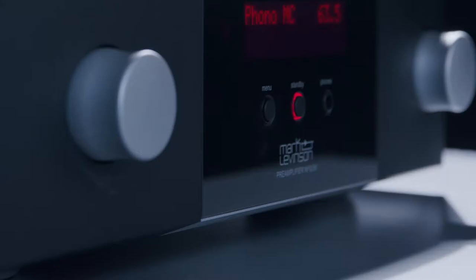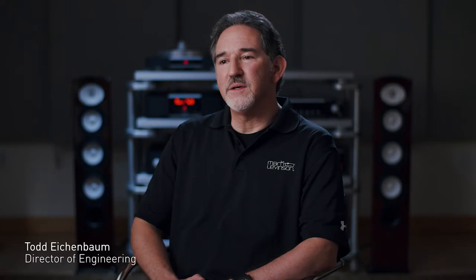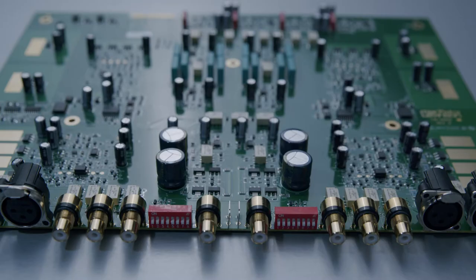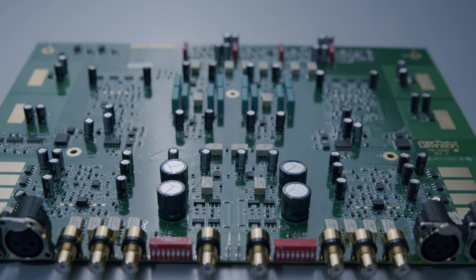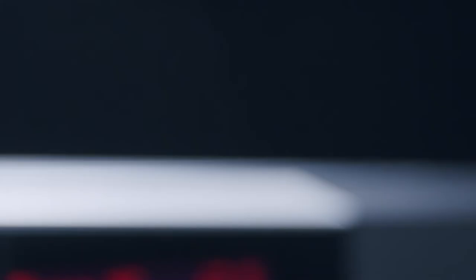The number 5206 is based heavily on the platform we developed for the number 5805 integrated. It makes use of the work we did on the design of the line stage and the digital-to-analog converter. Those two building blocks in particular have two patents on circuit designs that are utilized in them.